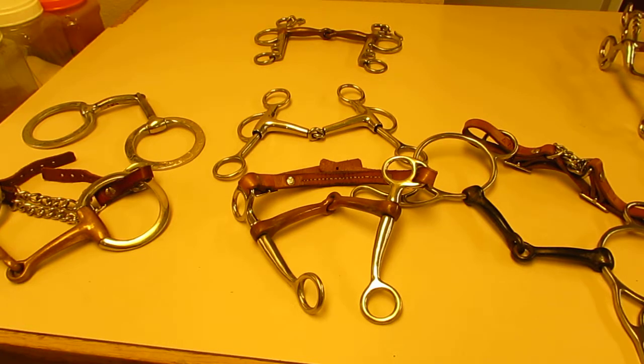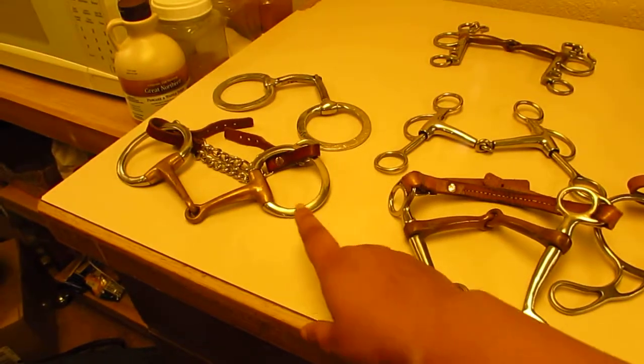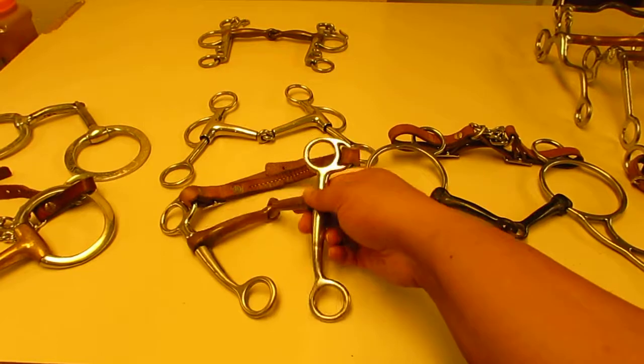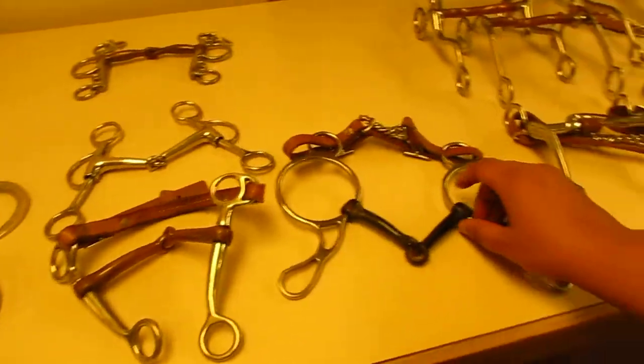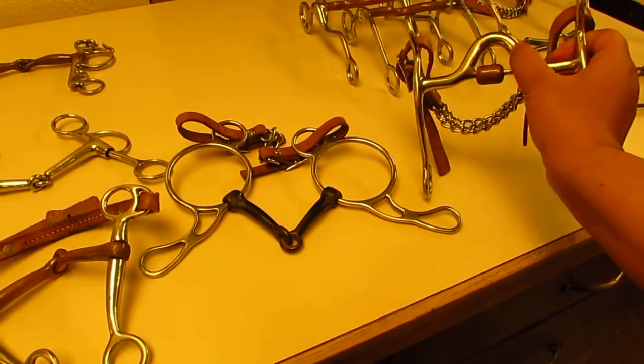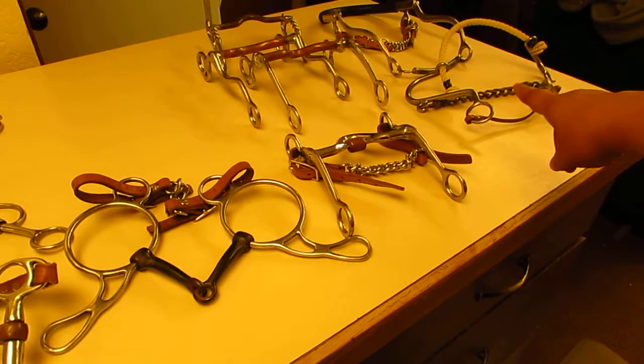I hope this makes sense so that when you go purchase a bit online or buy a used bit from someone who doesn't really know what they're talking about, you'll understand what you're getting. Go through it again if needed — repetition helps. Snaffle: mouthpiece on a ring. Tom thumb: broken mouthpiece on a fixed shank. Gag: mouthpiece slides on the shank. Curb: curb mouthpiece on a shank. Hackamore: nothing in the mouth.